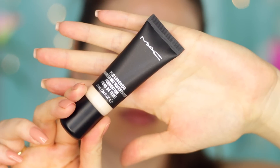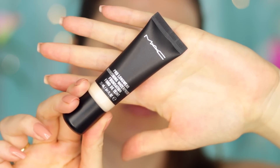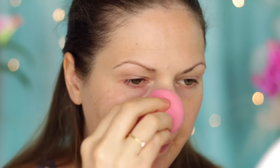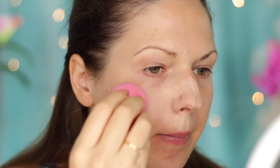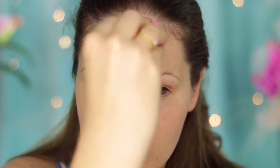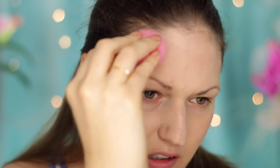So first I'm going to use the MAC Pro Longwear Nourishing Waterproof Foundation. This is a new one by MAC and it is indeed waterproof. You don't need to use this just if you're going to the pool or the beach — you can also use it on regular days where you think you're going to be sweating a lot. It has a lighter texture, it feels light on, but it really stays put.